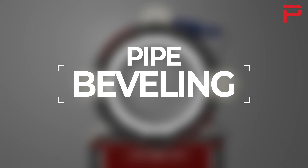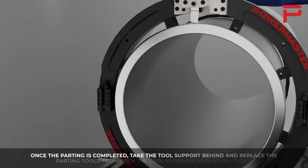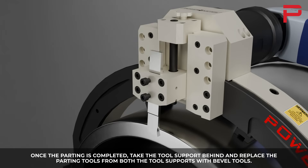Pipe beveling. Once the parting is completed, take the tool support back and replace the parting tools from both tool supports with bevel tools.